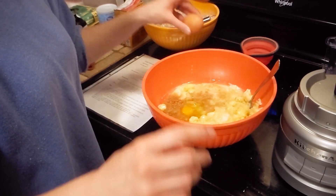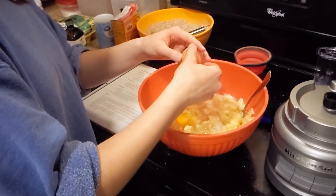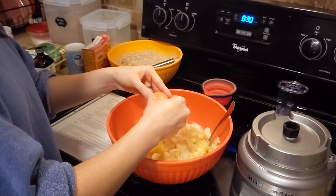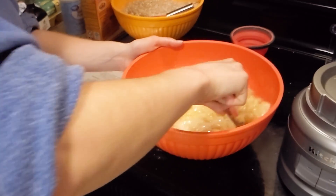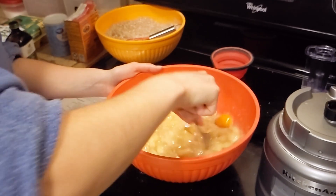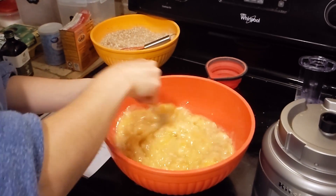Then you add your egg. I'm not very good at cracking eggs, so I always end up with a little bit on the stove or counter and all over my fingers — so this is not a demonstration of professional egg-cracking. You just gotta mix it a bunch, but not too much, because then you'll make your bananas all mushier.